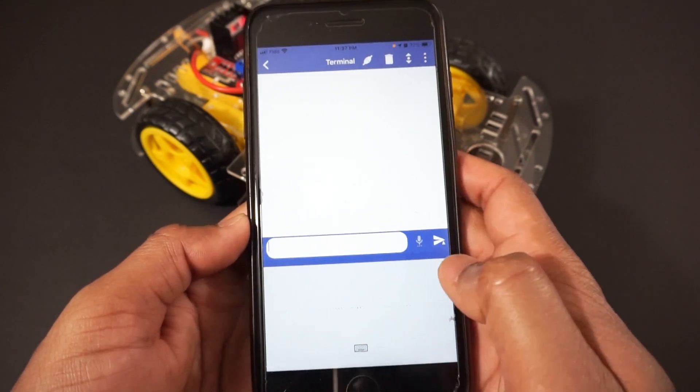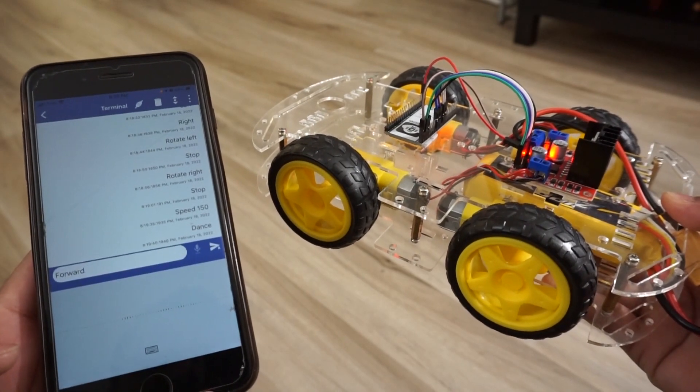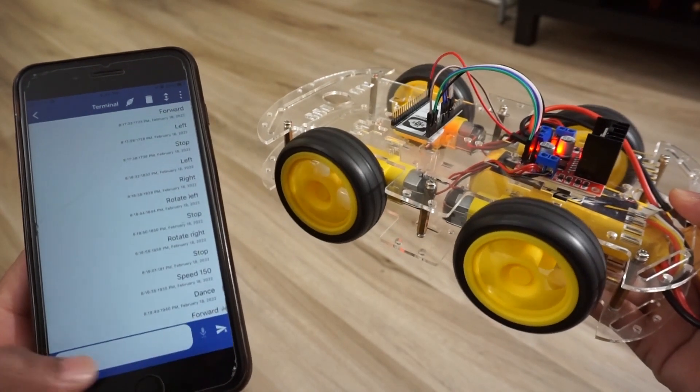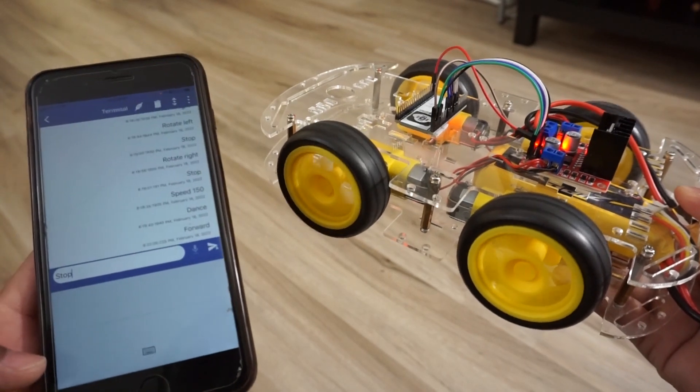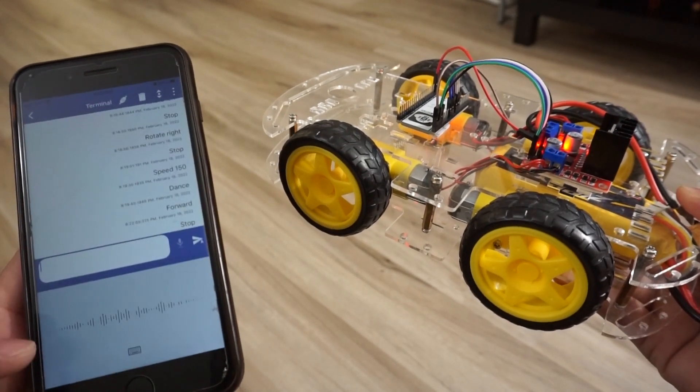Let's see how it works. We say 'forward' and the car moves forward. Now let's try 'backward' and the car moves in reverse.